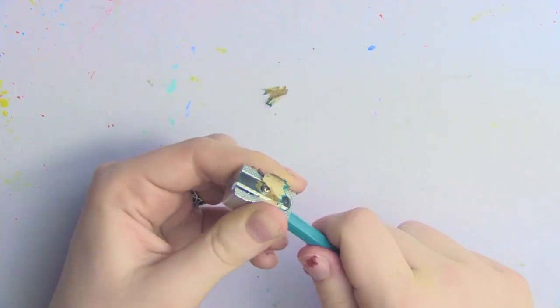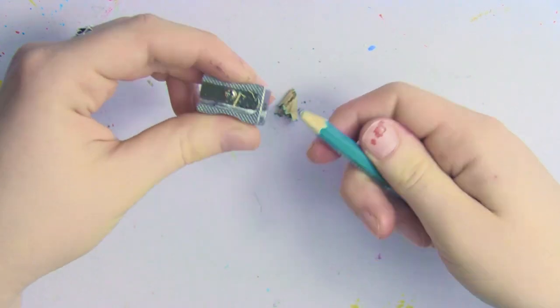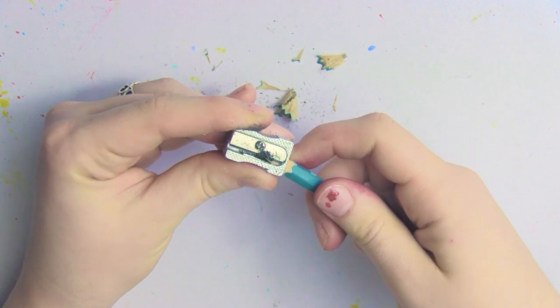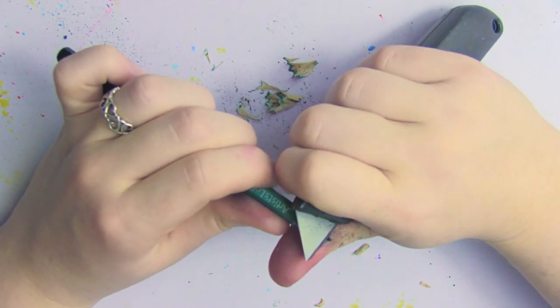One of my favorite things is to hand shave my pencils instead of using a regular pencil sharpener. I do know there are a few professional artist pencil sharpeners out there, but I've never tried them. I've always gotten frustrated using regular pencil sharpeners because you don't quite get the tip you want. I would try to tilt the pencil in different ways to get the angle and sharpness I wanted, but it just never really worked, and it usually broke the pencil lead if I was using a softer pencil.